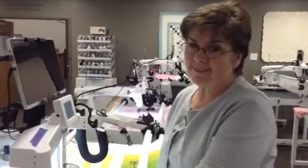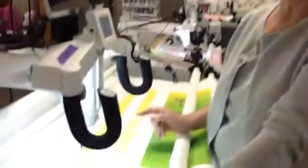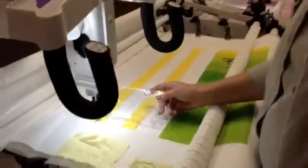So this is one of my favorite rulers. This is the mini circle ruler and we're just going to do circle after circle after circle.